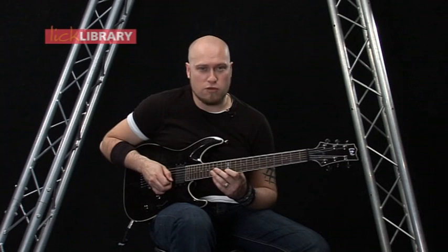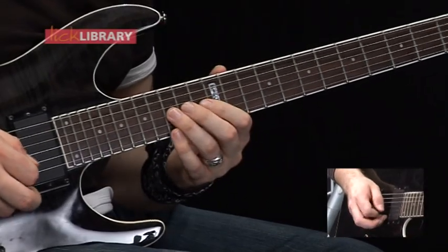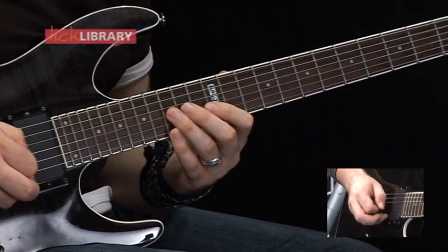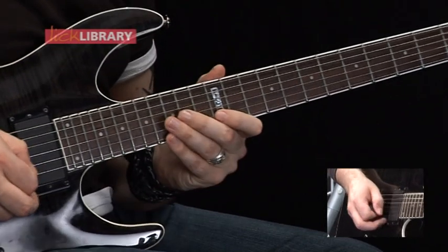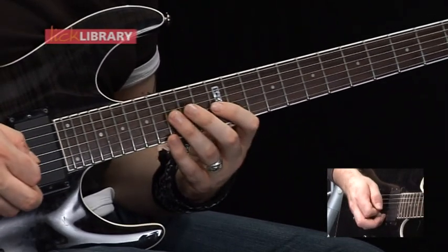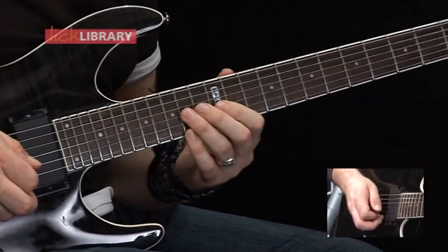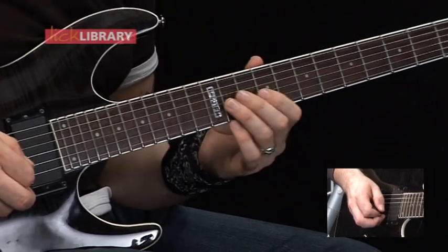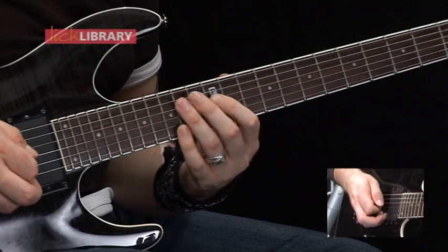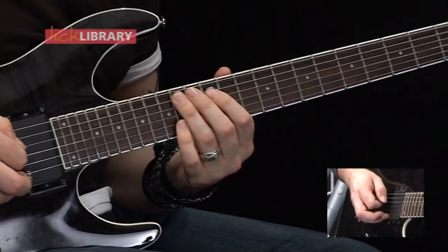Then we've got 12, 15, 14, 12 on the B. 15 on the G. 14, 12 on the B. 15, 14 on the G. 15, 14, 12 on the G. Then 15, 14, 12 on the G again. Then we've got 14, 12 on the G, 14, 12 on the D. Then 12 on the G, 14 pull off to 12 on the D. And then 14 on the A.